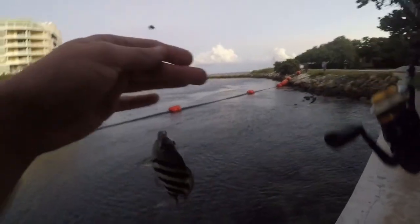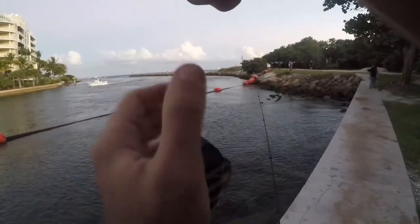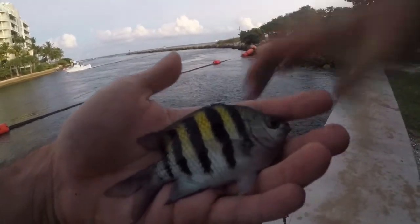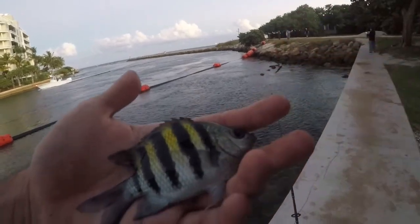Sergeant major. I went with the smaller hook trying to get one more little micro fish and we got ourselves a sergeant major. The sun has already set so I'll let this one go and be back with a quick wrap-up.